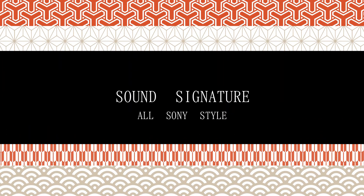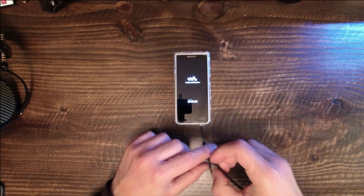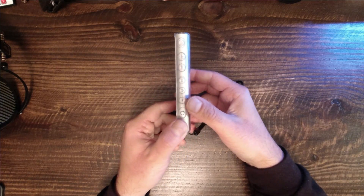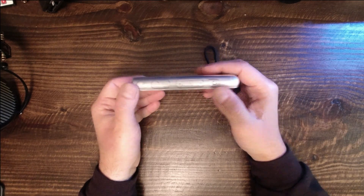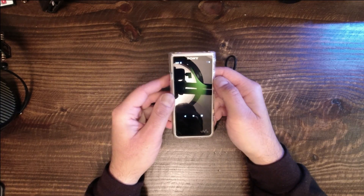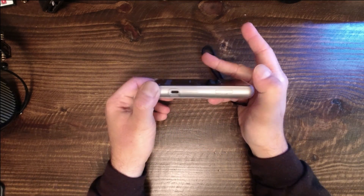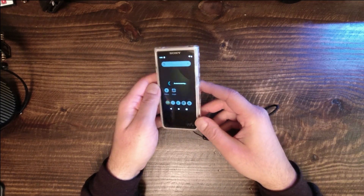Sony has its own sound signature. I have two other Sony players — the NW-A55 and NW-WM1A. There are minor sonic differences between these two players, and the ZX507 slots perfectly within the sound signature of these other players. In A/B tests, the differences are minor if at all audible. There are some occasions where one or the other seems to have slightly more bass or treble extension, but that gets turned upside down on a different track. It's fair to say you should not expect immediate differences in sound signature among these three players.